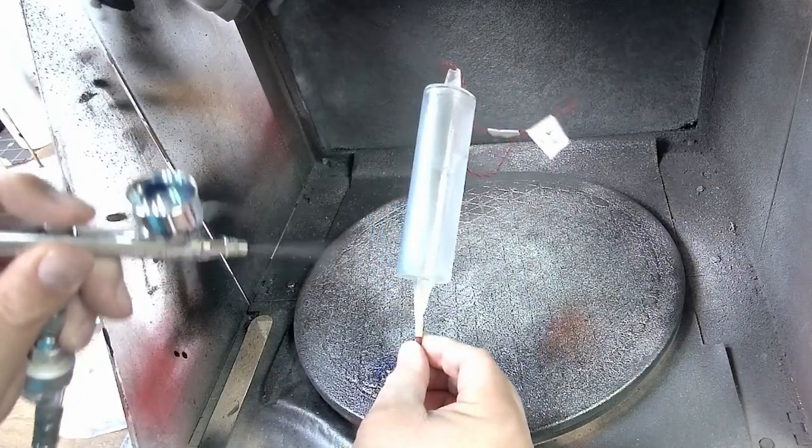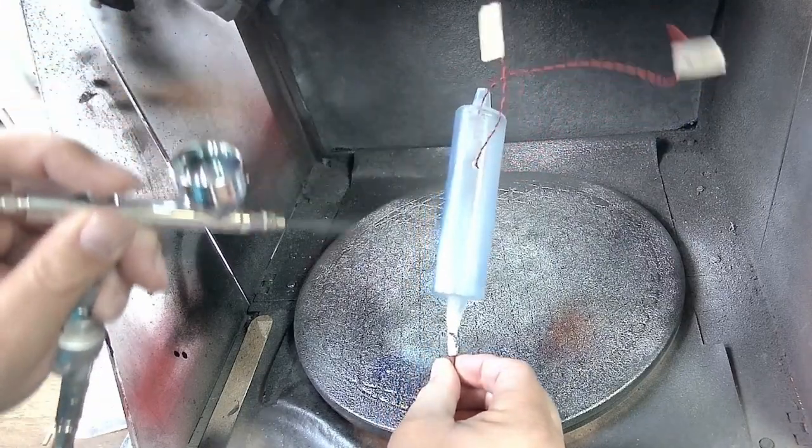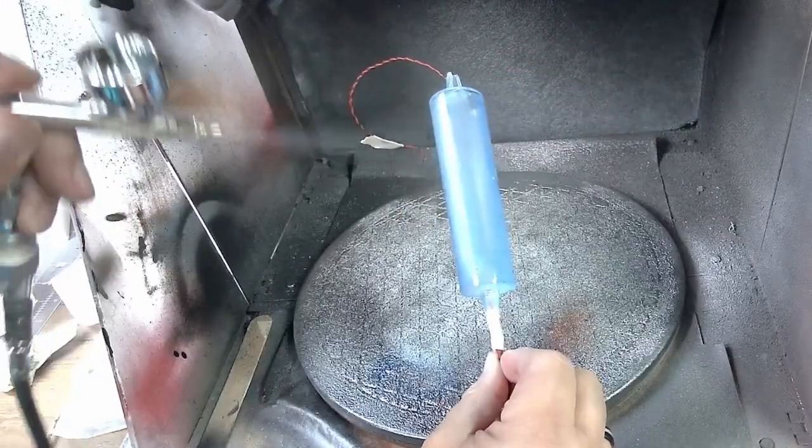I used the same candy ink to tint the piece that goes inside the coils. As you can see, I've already run the wires here for some of the LEDs, but we'll talk more about that later.